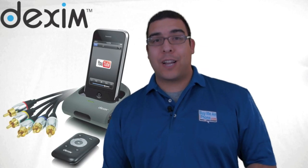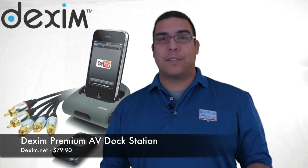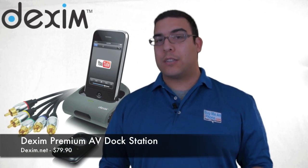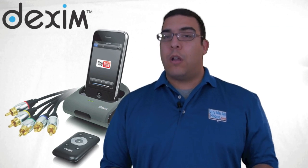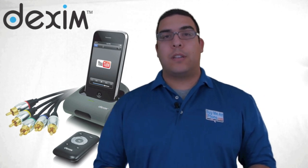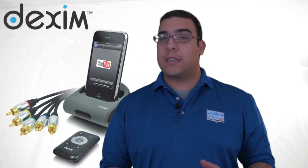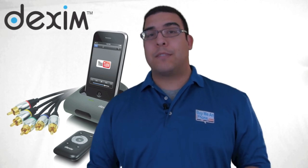Hi guys, what's up? It's me Omar from BuyMeAniPhone.com and today I have a product that was sent to me free for review by Dexum — it is the Dexum AV Dock Station. It's basically a device that you would use to watch video on your plasma screen or television from your iPhone or iPod Touch. I'm going to give you guys a demonstration of how it works and tell you about my experience with the Dexum AV Dock.